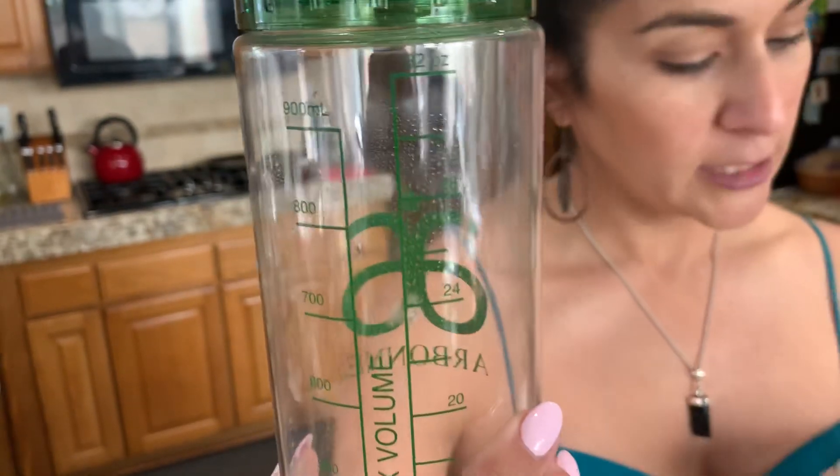Your detox tea is the seven-day, and it's a great combo to have when you're on the go. So this is your 30-day nutritional pack.